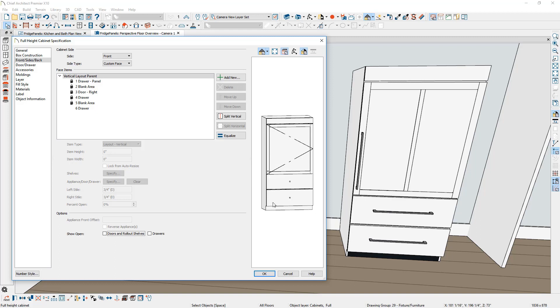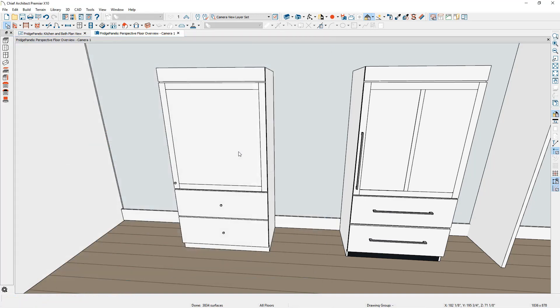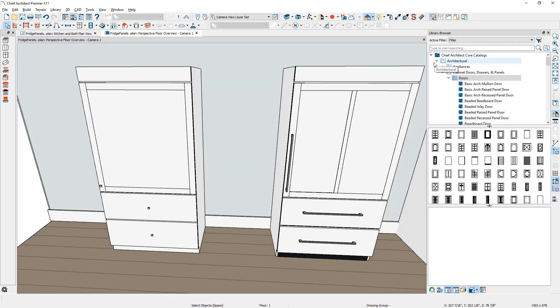I have most of the components for the face items. On the toe kick, I'm going to go back to the general panel and change the depth of the toe kick to be one inch. Next, I want to change the door style as well as the hardware component. I'm going to open up the library. Under architectural cabinet doors and drawers, you'll see a preview of all the custom door styles available in Chief Architect. I'm going to find this double frame door and apply that to the cabinet.